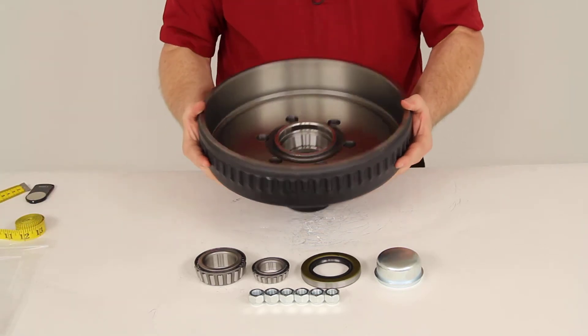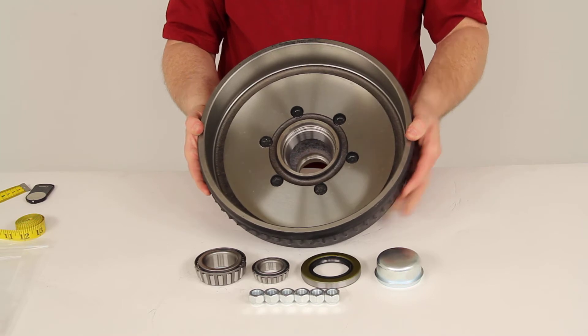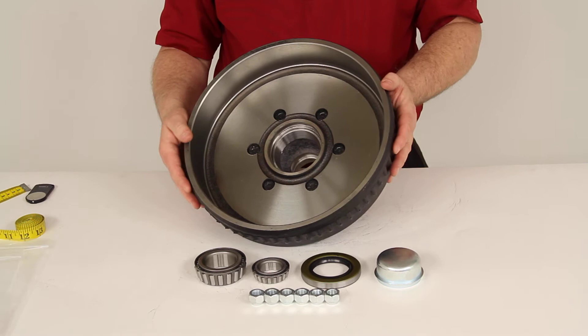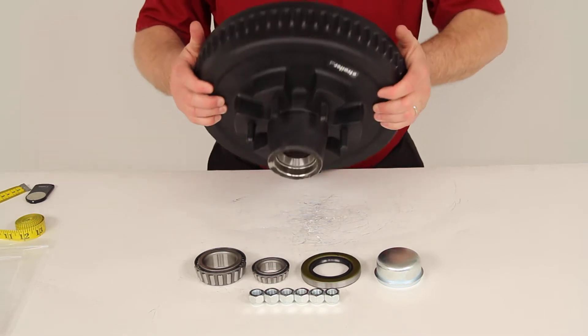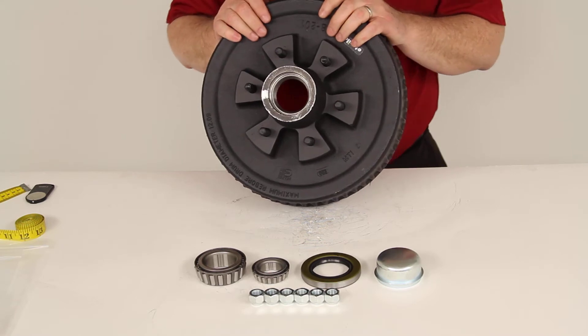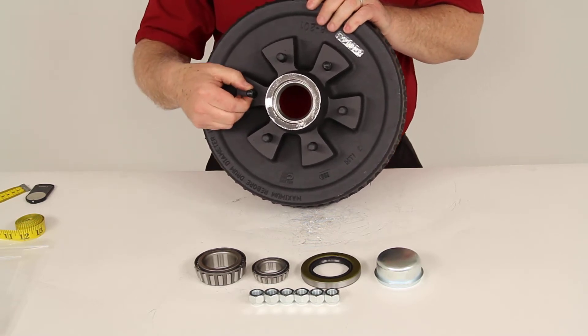The brakes that this will fit over — the brake assembly — will normally be listed as a 12-by-2-inch brake assembly, so that's what this drum would fit over. The bolt pattern on the front is a 6-lug, 5½-inch measurement. The wheel studs are ½-inch diameter.